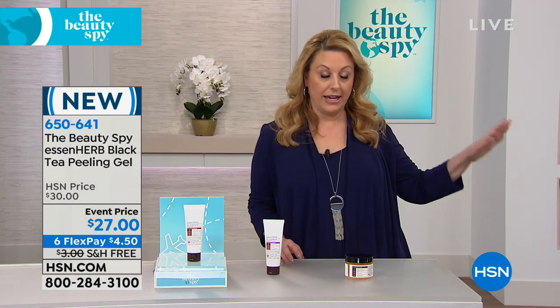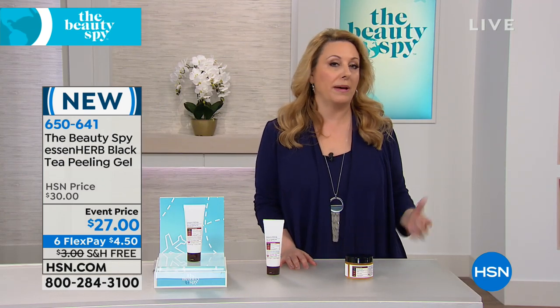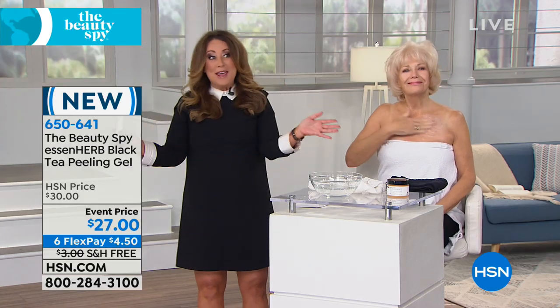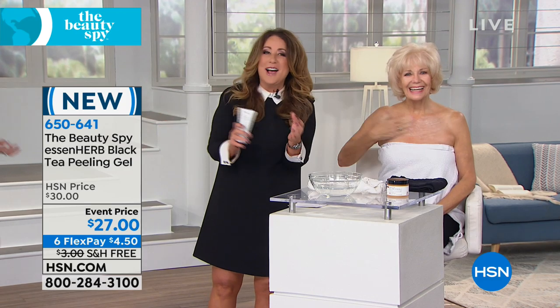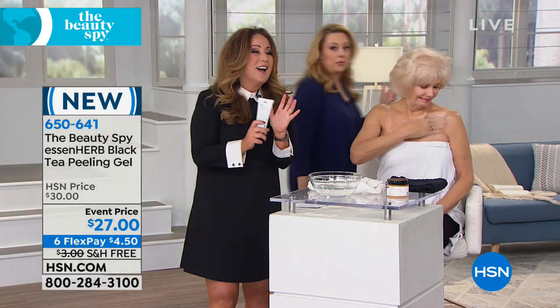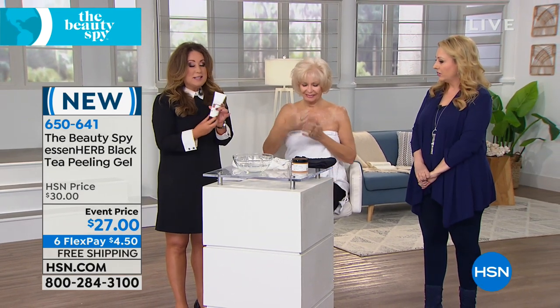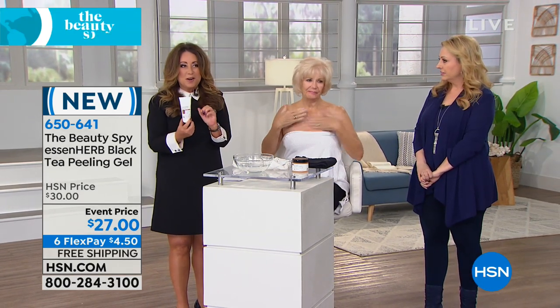I'm gonna go over to Chelsea and you and I together are gonna learn about this — because the beauty spy, you better strap in, this is gonna blow your mind. I have never presented it. I know it's appealing for dry skin. This is actually the launch here in North America of Essin Herb.